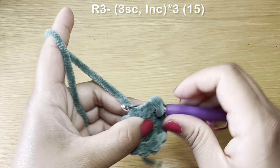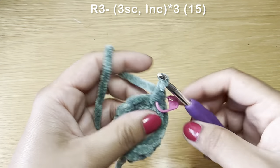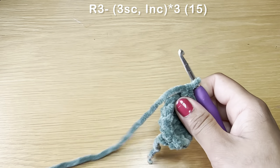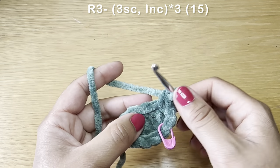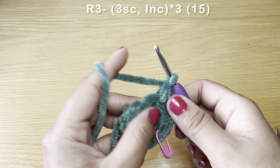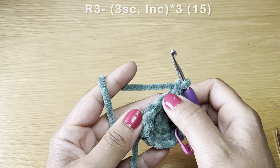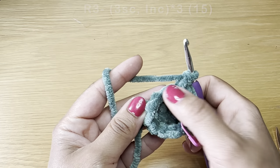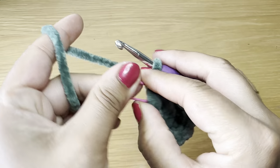Start the next round with three single crochets, stitch marker in place, then follow with an increase. The combination for this round is three single crochets followed by an increase. Repeat all the way around — fit the combination two more times. At the end of this round your stitch count should be 15.